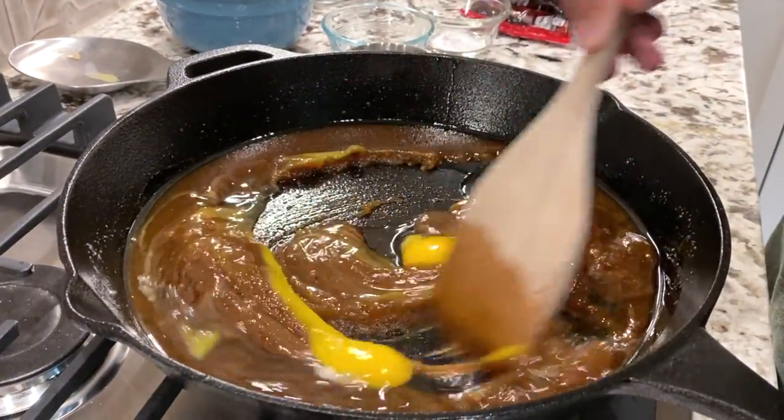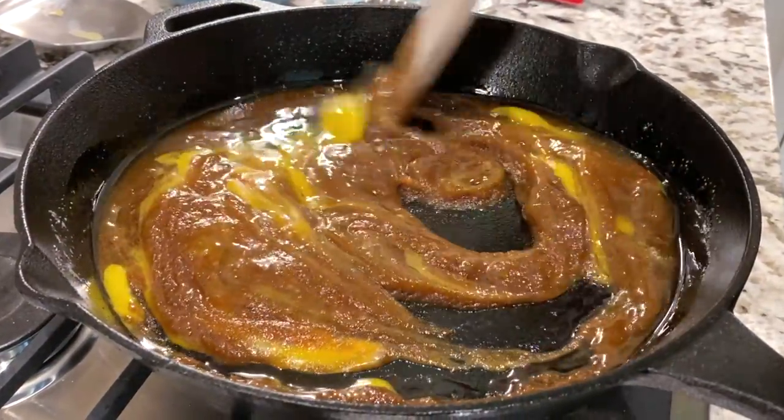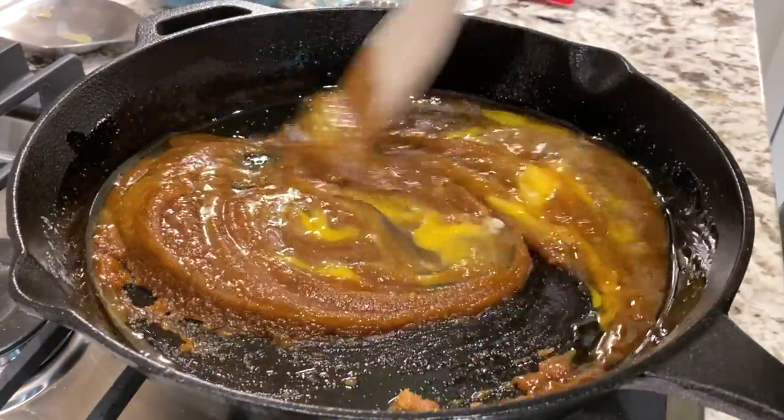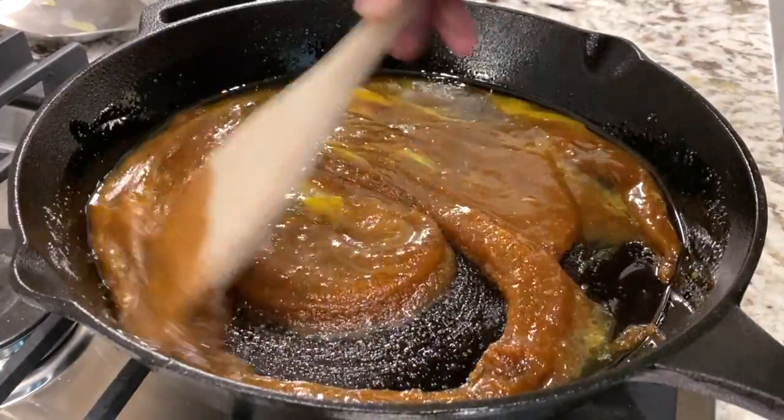When we get to that point, we will then add our chocolate chips and dark chocolate M&Ms. In the original recipe I did not use dark chocolate M&Ms, but I do think that that took this cookie to a whole new level, so I highly, highly recommend it.